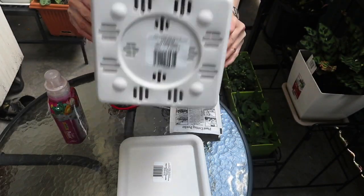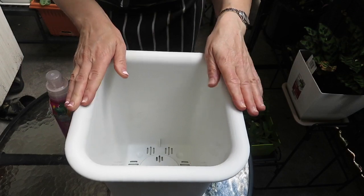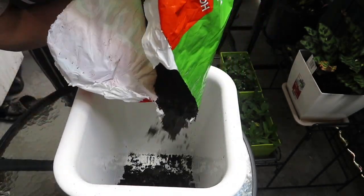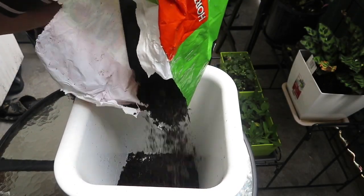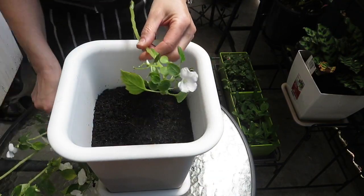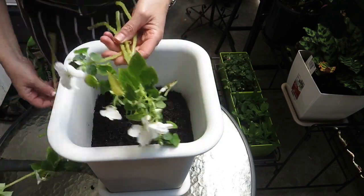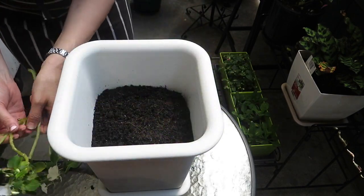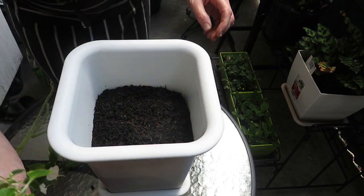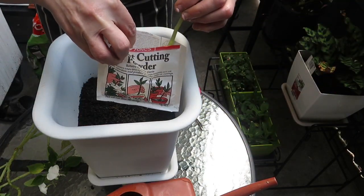I'm just going to fill the pot with some potting mix — there's got to be an easier way than this. I've cut a couple of the existing patience flowers that I've got, just a couple of them, and what I have to do now is dip them into some water just to moisten, and then I'm going to dip them into this pot powder.